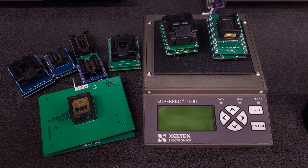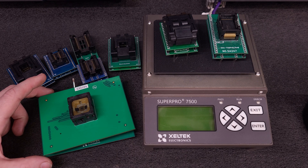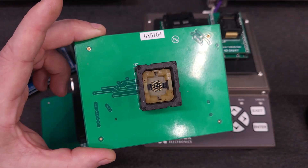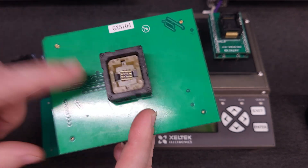A little backstory, if you haven't followed me for a while or if you are a new subscriber: I purchased this Zeltek 7500 because I had a lot of BGA chips I had to program for a client, and it required a specialized adapter. I was searching for the adapter and found this programmer with this adapter — which was the adapter I was looking for — for a little bit more money than the price of just the adapter.